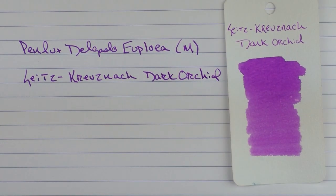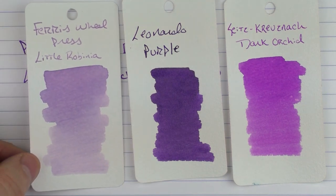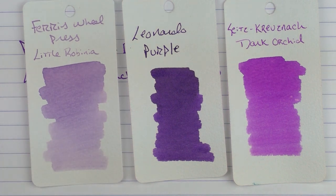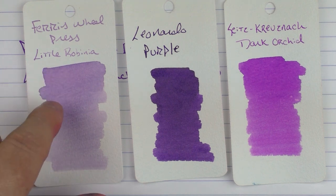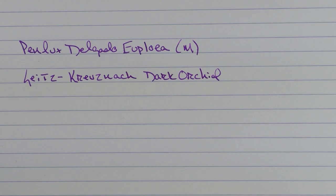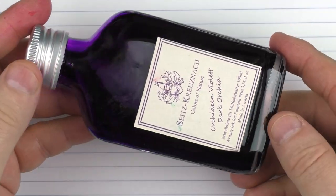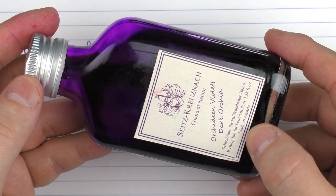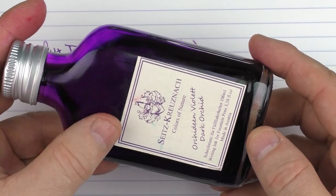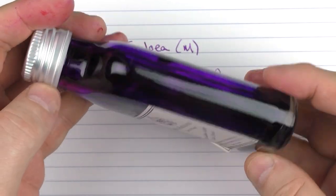This is what the ink looks like — a nice, saturated, darker orchid that I really like. It's not quite as dark and saturated as something like Leonardo Purple. I also considered an ink from Ferris Wheel Press — I'll call it Robinia — and I thought the coloring matched well with this pen, but I'm not a huge fan of super light inks, so that's why I went with the Seitz-Kreuznach. The Seitz-Kreuznach bottles look really cool — kind of like a medicine bottle or almost like a flask. These inks aren't available from many retailers here in the US; I ended up purchasing through Amazon, but they're nice inks and what really sold me is the cool bottle.